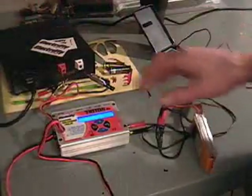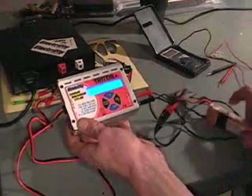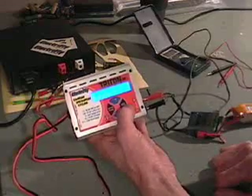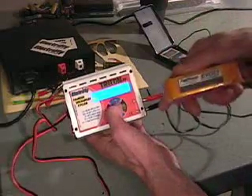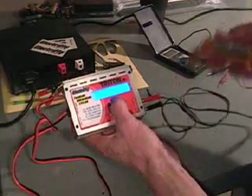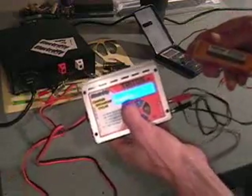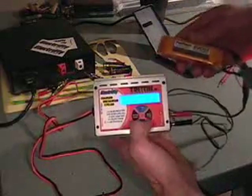We power the unit on. We can now see it says LiPo, charge, 1700 mAh, 11.1 volts — that was the last battery I did. So I'm going to select battery type: LiPo, that is correct, so enter. I'm going to select my new amp hour rating. This particular battery is 1800 mAh, so I'm going to increase my rating. Now I'm rated at 1800 mAh, 11.1 volts, which is the standing voltage for one of these LiPo batteries.